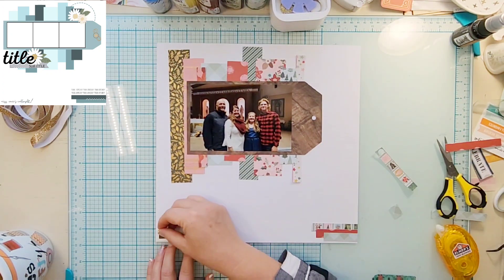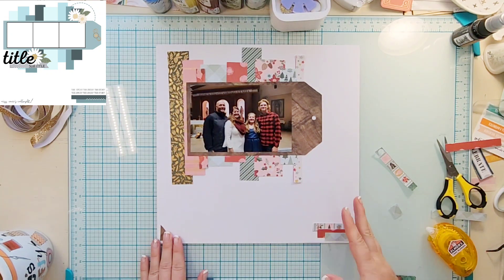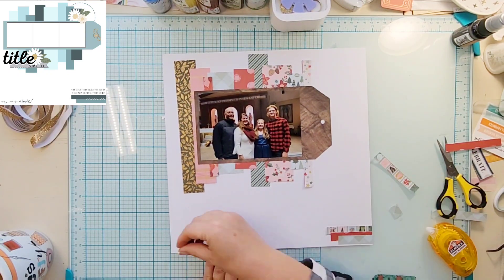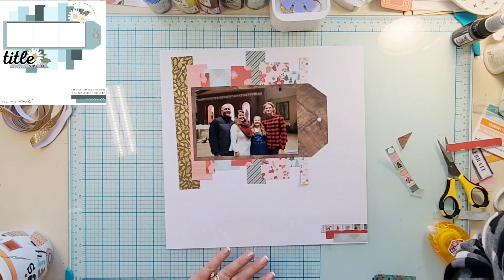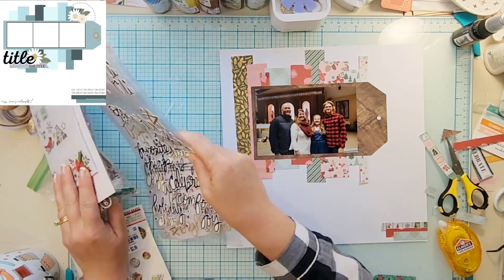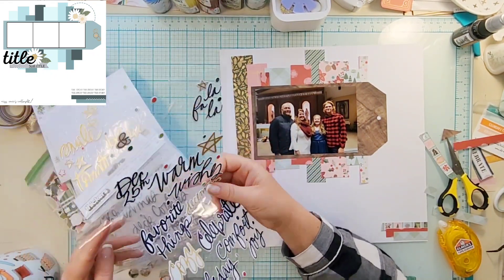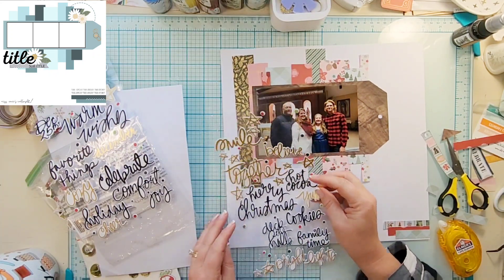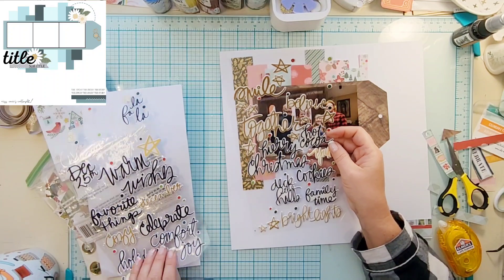I have this little corner cut off and I was thinking that maybe I wanted to put it somewhere, but ultimately it just goes in the bin. So I have all of my papers down and now I'm going to pull out my embellishments — basically all of my Christmas type embellishments.